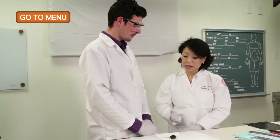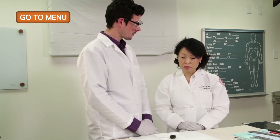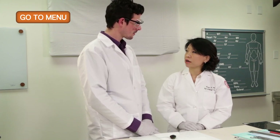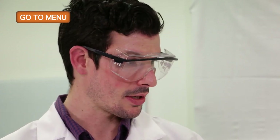Before we cut into the specimen, we should talk about the pre-work involved in preparing for the grossing of a breast specimen. What would you want to know about the patient before cutting into the specimen? With any pathology specimen, it's important to know the age, the gender, as well as the presentation of the patient and their particular pathology.